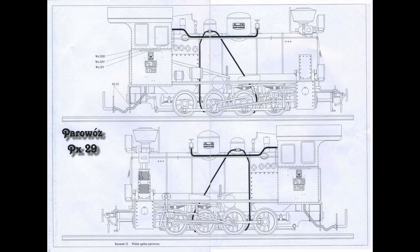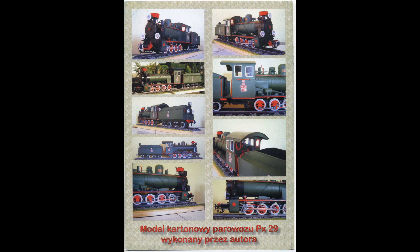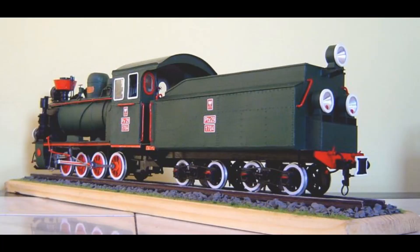I've also included a picture of the preserved locomotive in Poland, which is shown here. As you can see, this is going to take quite some time to build. The end cover also has a load of photographs on it.